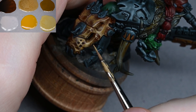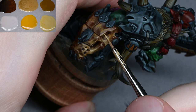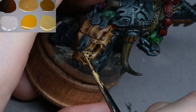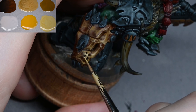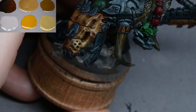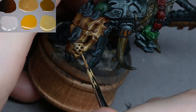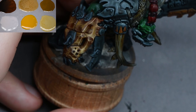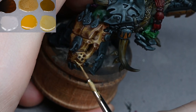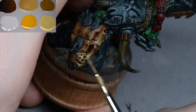The yellow has to be watered down quite a lot — more like a heavy glaze. If you've lost the guide from the zenithal prime, hold the model under a lamp to see how the light hits it. That's what I mean by light volumes — unlike heavy metal-style edge highlighting which picks out shapes, a normal highlight shows how light naturally hits a surface. Each surface type — metal, cloth, skin — has a different type of highlight.